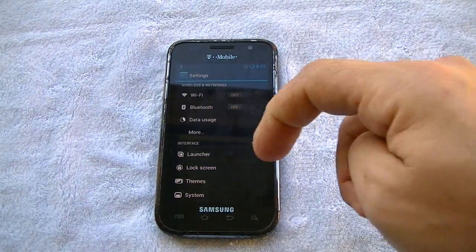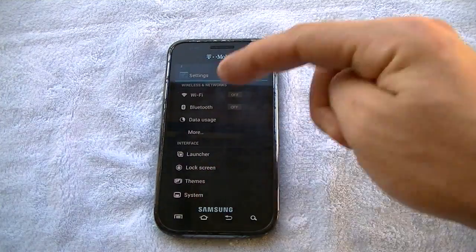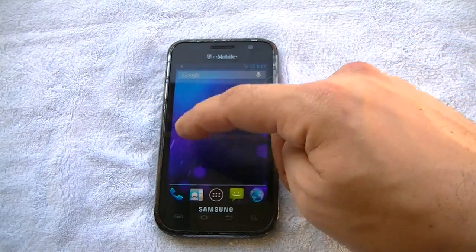The launcher, the lock screen, and the developer options. This thing is smooth — I'm really impressed, very smooth. It's got features on it that you would get with any other high-end device running this specific build.